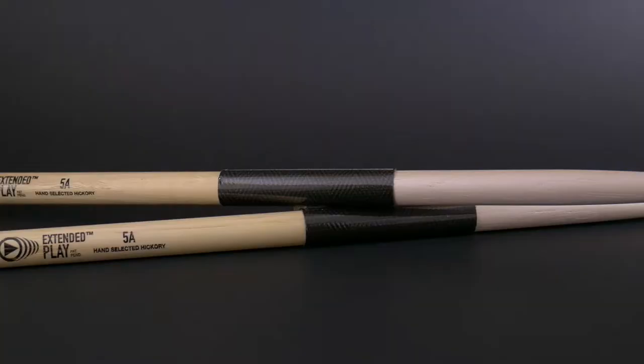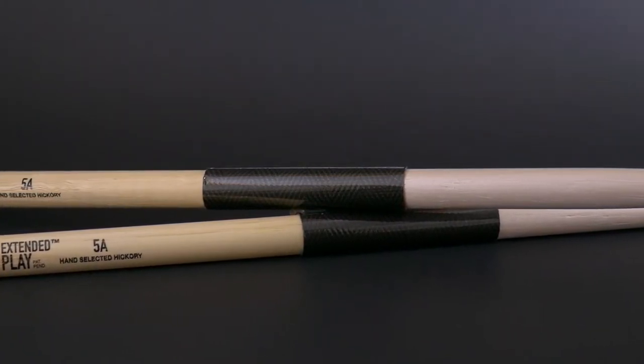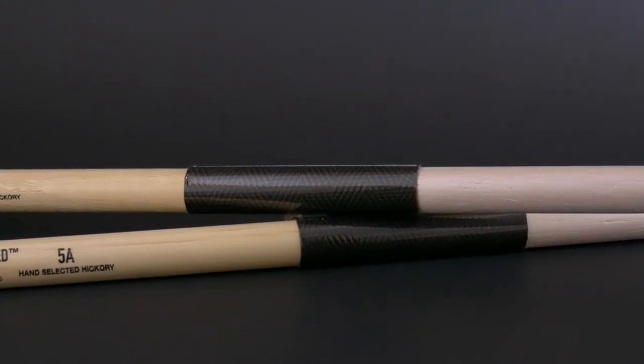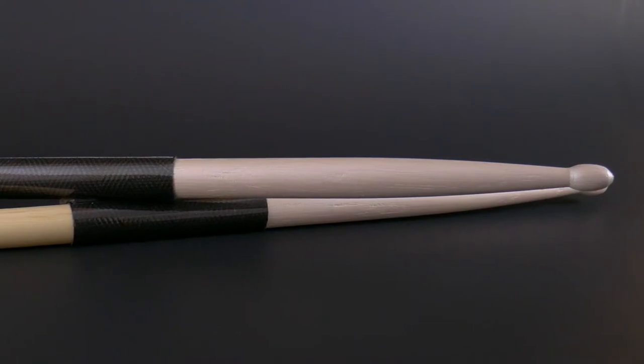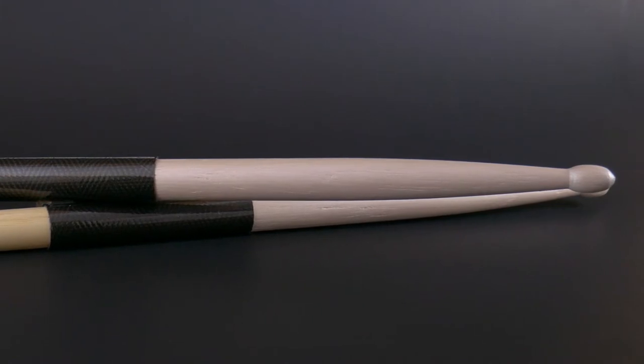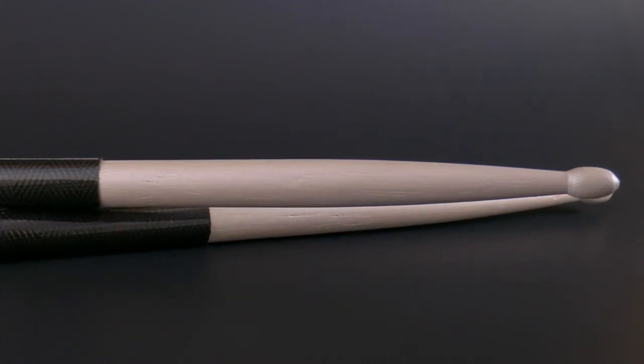These sticks incorporate two features that make them Extended Play. The first one is the stick shield — a little wrap that goes around the center of the stick, just about the area where most players hit their rim shots. If you are a heavy rim shot player, you know you get that divot right in the middle where you tend to get fraying, chipping, and tearing. The stick shield is designed to help with that. It looks kind of like carbon fiber, placed in the rim shot area to take the brunt force of those strokes. The second feature is the Perloid coating that goes from the top of the stick shield all the way to the tip — basically from halfway up the stick to where the taper starts and covering the tip itself.